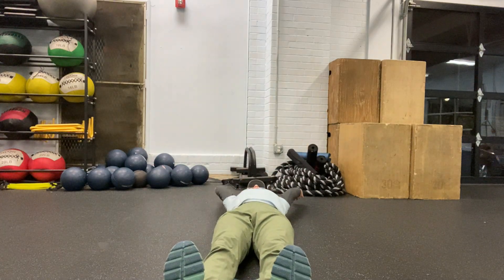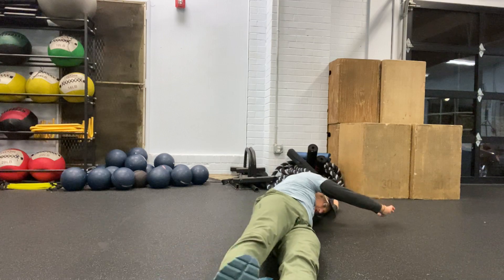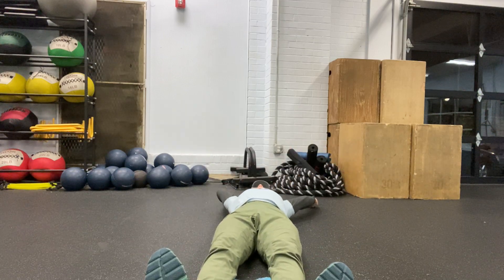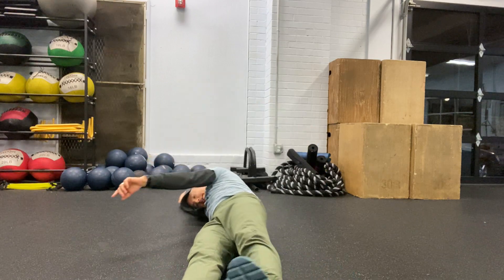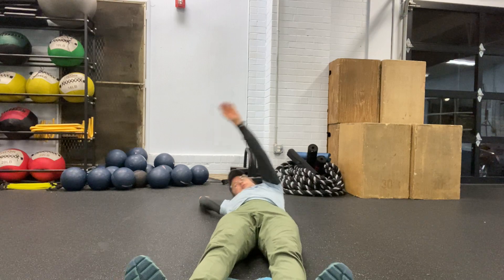The next thing we're looking at is rolling patterns — we're going to do upper body first, then lower body. We'll lay on the back and use our head and arm to roll to the side. Notice that my legs aren't moving at all — I'm going to use my arm, head goes through.